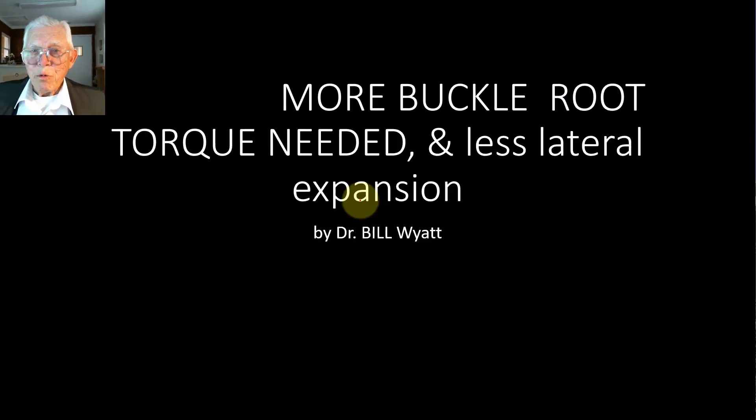Hi there, this is Dr. Bill Wyatt again with the American Orthodontic Society, and I want to talk about a little problem that comes up when you use this Big Daddy expansion arch wire. A lot of people don't think about having to put the buccal root torque in a rectangular wire to keep the teeth level as you go out, and consequently the Big Daddy arch wire brings the tooth out. Everybody that uses that large wire really should know about this buccal root torque.